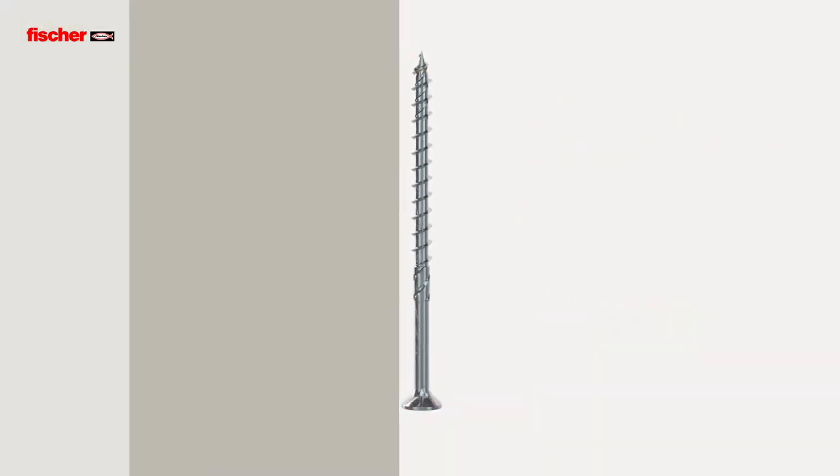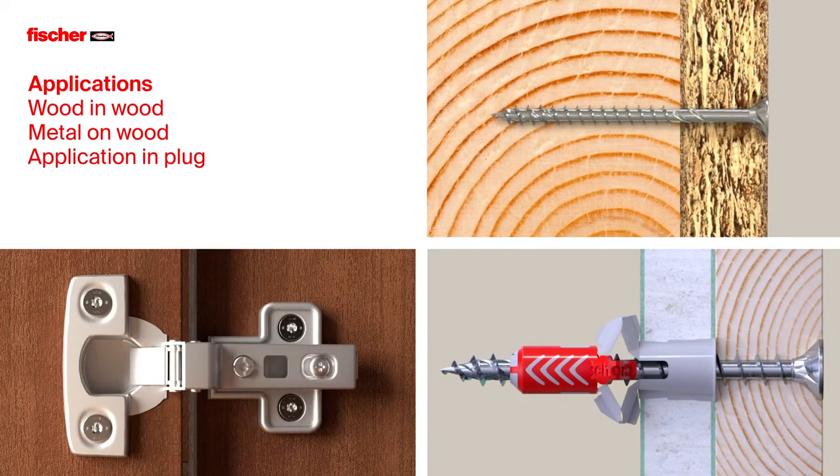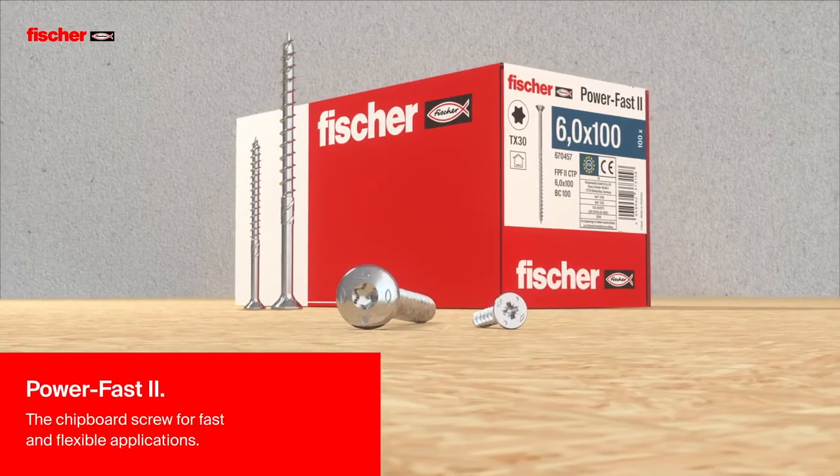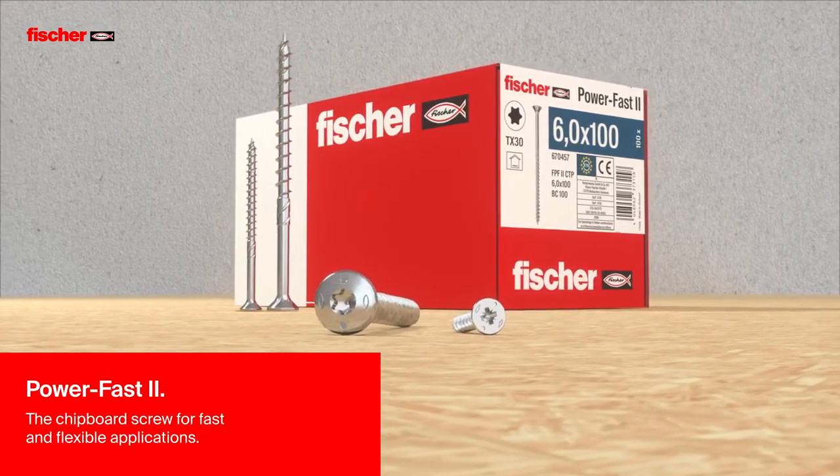Versatile in use for wood-in-wood applications, metal-on-wood applications, and applications in plug. Fischer PowerFast 2. The chipboard screw for fast and flexible applications.